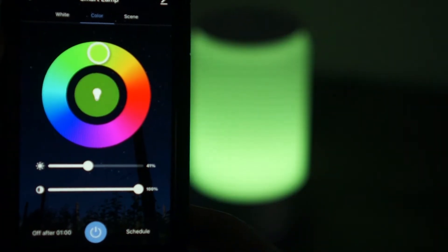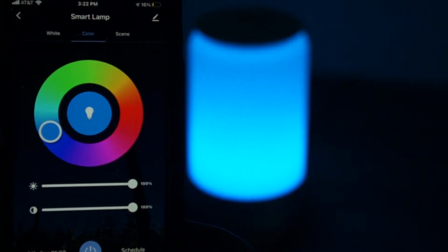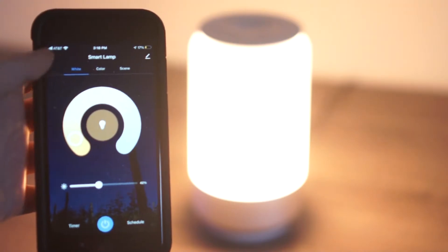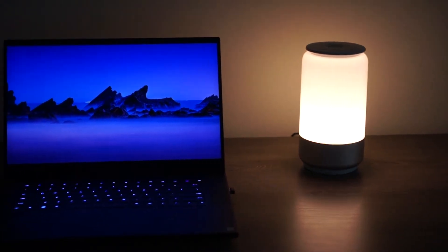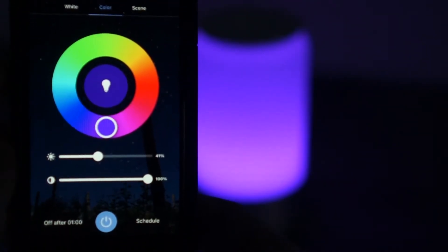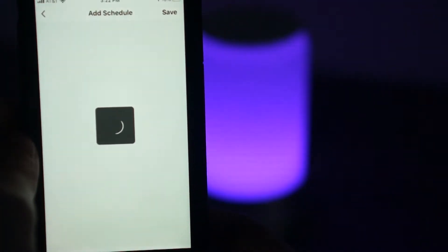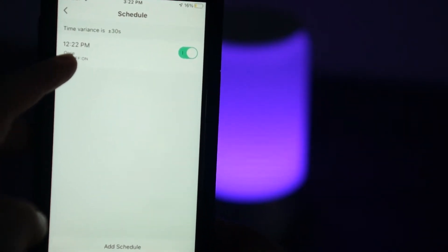The next pro would have to be the app and how you control this thing. The app is called Lepro Lamp UX, and this is how you control the colors, the whites, and different modes through your phone. To connect the lamp, you download it from the App Store or Google Play Store and hold the timer button on the lamp for about five seconds. Once connected, you can change the brightness, opacity, different colors, and shades of whites. You can also set timers for when the lamp turns off or even schedule it to turn on — for example, at 6 a.m. when you wake up for work and off at 9 or 10 o'clock. This thing can really customize to your life and be a personal lamp, not just one that changes colors.